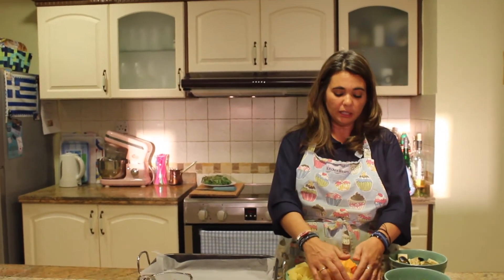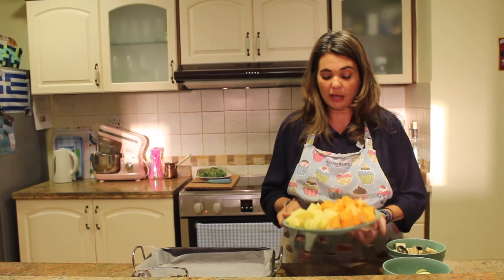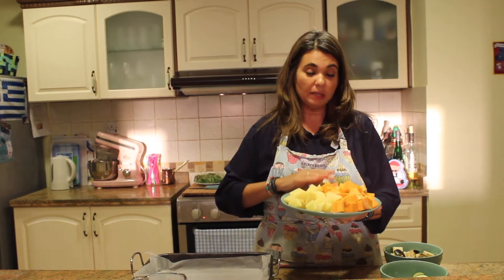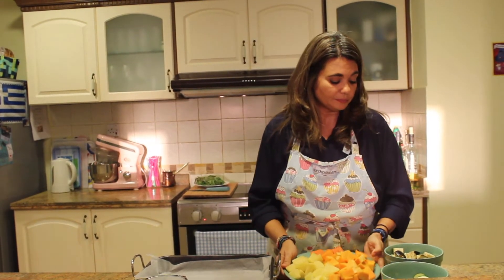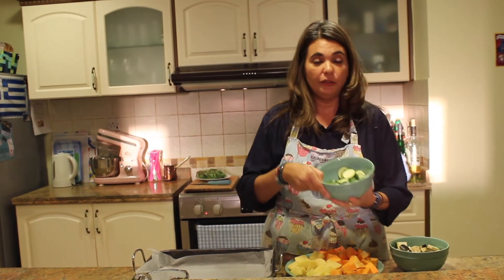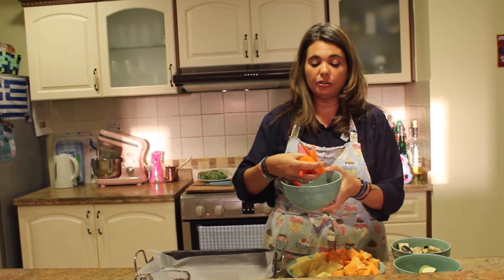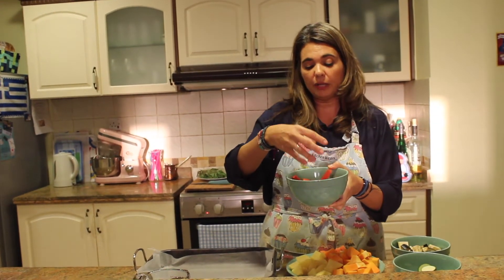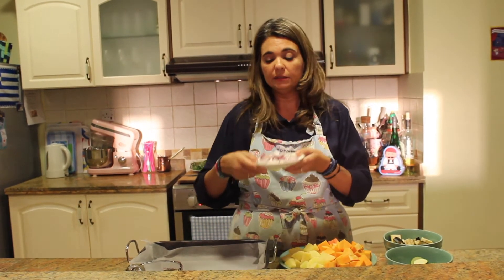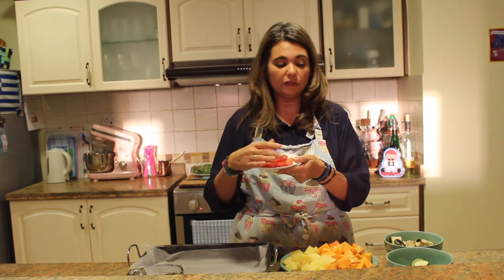So what I've got here is a mixture of vegetables and let me show you what I have. I have some potatoes, some butternut squash, some carrots, eggplant, zucchini, a nice mixture of orange and red peppers, some red onion, and a few cherry tomatoes that I chopped up.